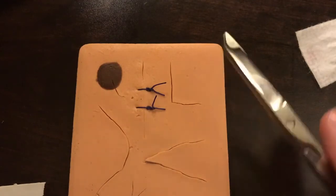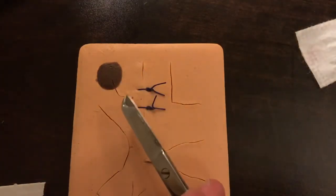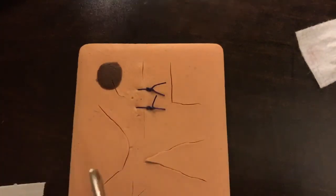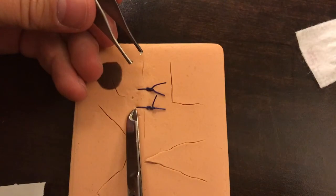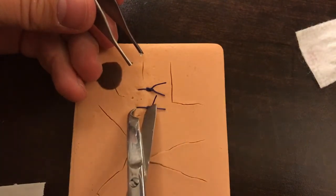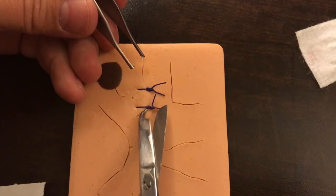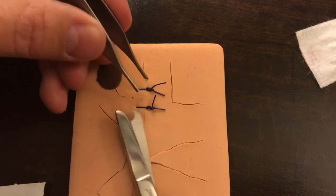Then we're going to take a suture scissor. I like the kind that have the little hook, so it makes it easier to hook underneath. What we're going to try to do is cut either on the far left side right where it enters the skin, or cut right underneath the knot on this side. There are two different ways to do this.